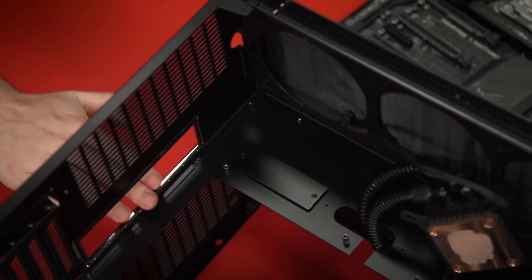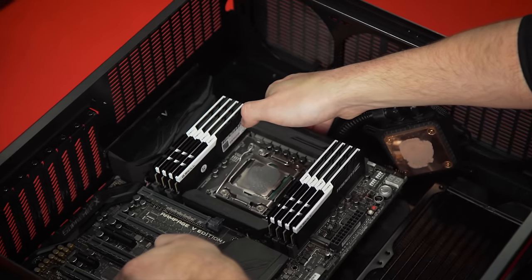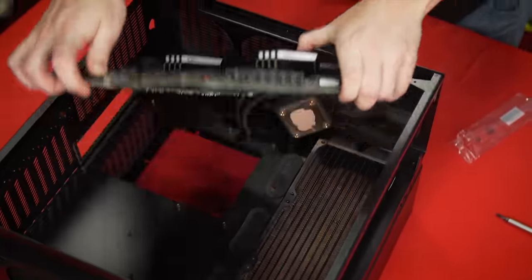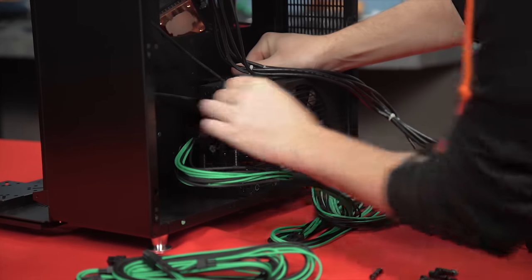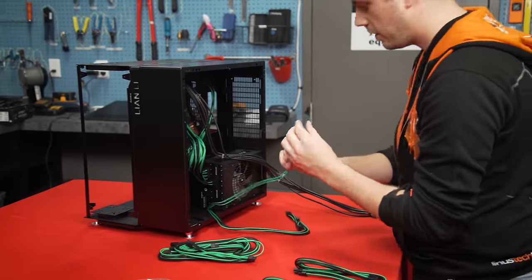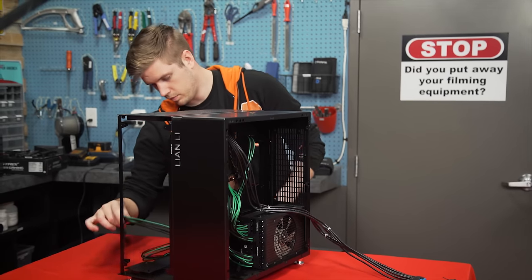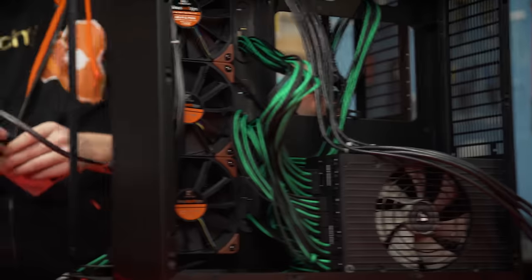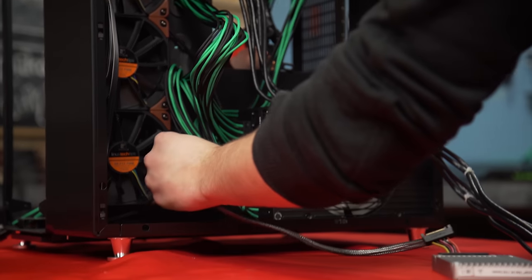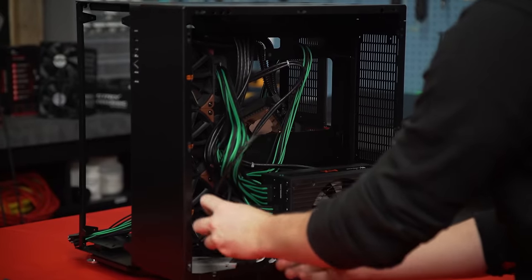It's kind of a fun IO shield — the good looking part of the IO shield is actually on the board already so it just slots there. This board is slightly extended, which means I have to install the power supply first. I've got these green and black cables from Cable Mod that completely match the original cables we had for the very first Compensator. I'm also going to try to pre-run all the SATA cables and tuck all this stuff away.